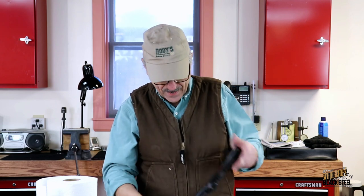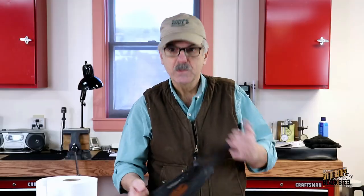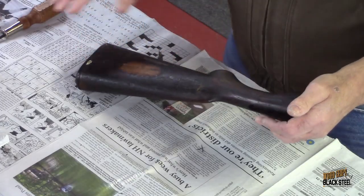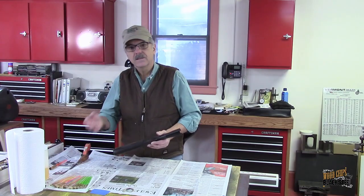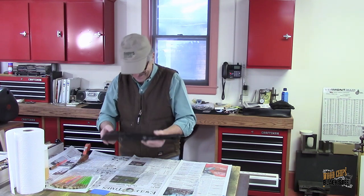Today we're back on the 1905 Ithaca and we're going to do a survey of the buttstock. The plan is to strip away all of the finish that was apparently applied sometime in this firearm's past. I want to get that off so I can do a more critical survey of the gunstock, figure out what I need to do for the repair, and then do the restoration of the buttstock so that it looks something like it did back in 1905.